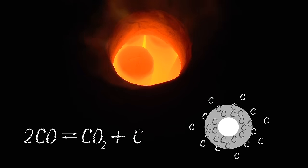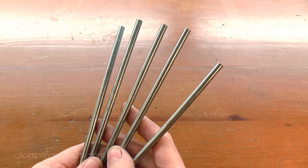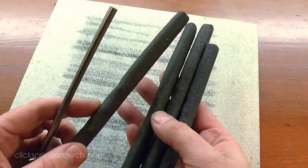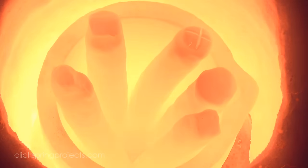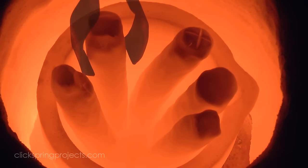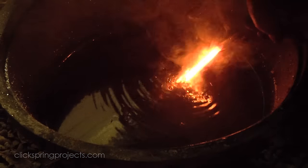So while that's cooking, I'd like to show you the tests that I did earlier to figure out just how long the steel needs to remain in the heat. I started with the same mild steel stock as the files, using a control piece and four carbon-packed pieces. All were enclosed in clay, heated to a red heat, and then quenched in room temperature brine.